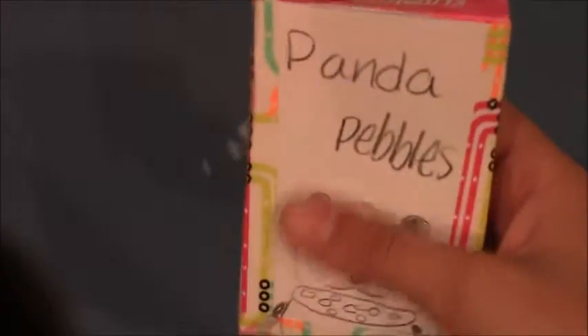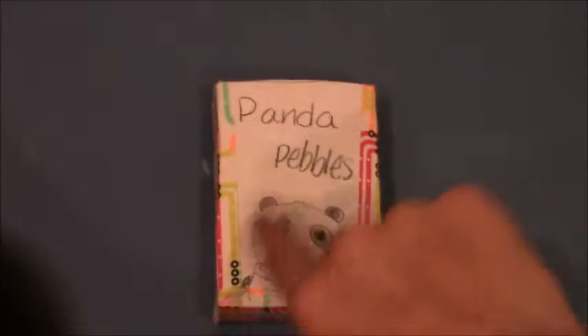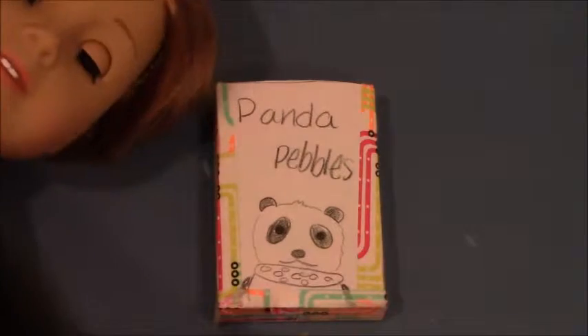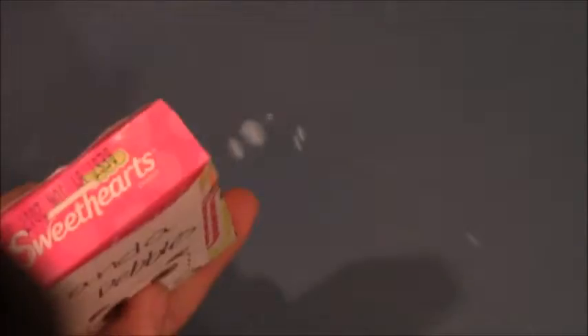I also taped the bottom and I'm going to color in the title page and the back. I really hope you enjoyed this short tutorial on how to make a cute cereal box for a doll — I originally made it for an American Girl doll and it's perfectly their size. They're also great for smaller kids with play kitchens. I got this idea when I was eating candy and saw the Sweetheart box, and I thought that would make a great tiny cereal box.